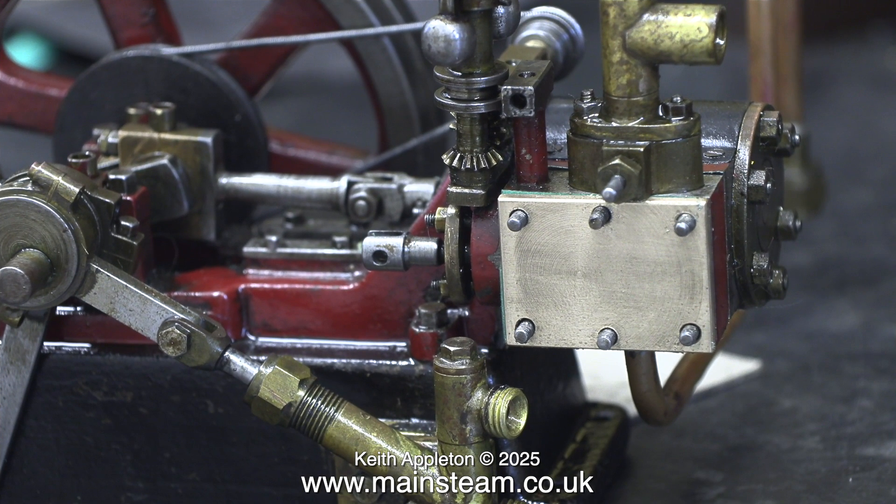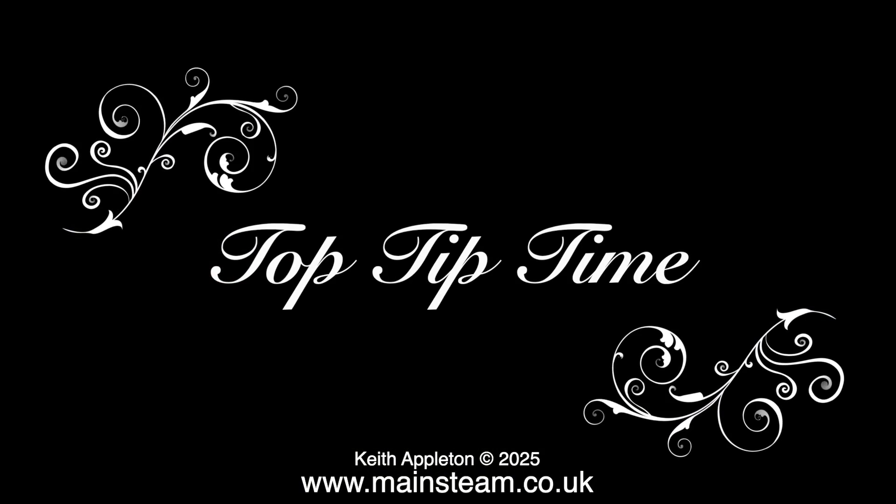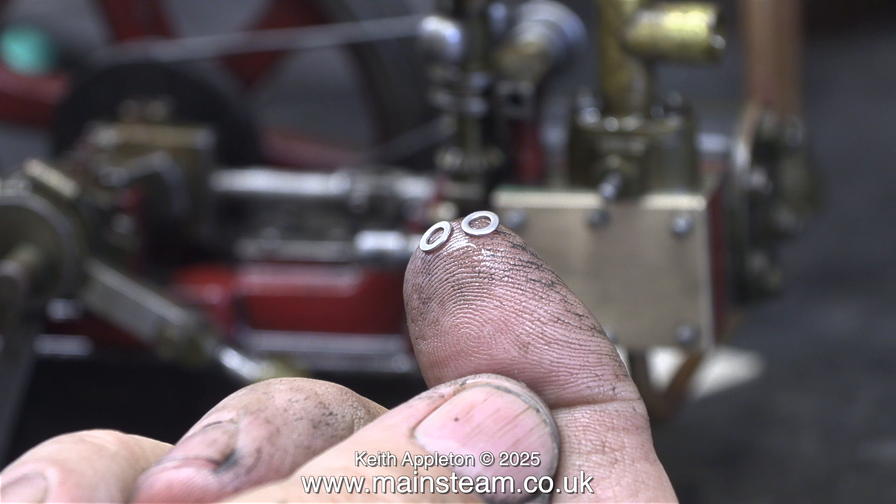Here's the steam chest ready to be bolted in place. Because it's brass I'm going to use some steel washers. And now it's top tip time - these washers are 7BA and they're very small and quite difficult to pick up from the box of 7BA parts. The job is made considerably easier by applying some saliva to your fingertip. This picks up the washers, sometimes three and four at a time. It works with small bolts too.